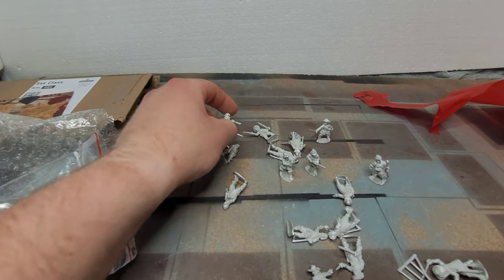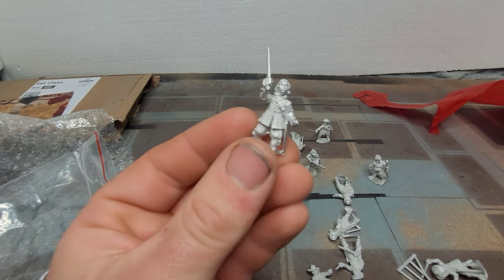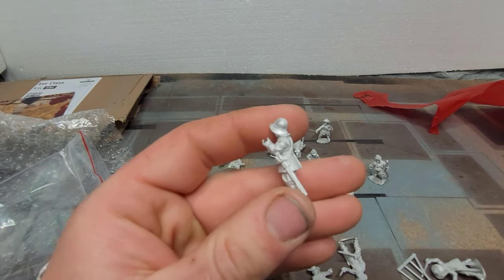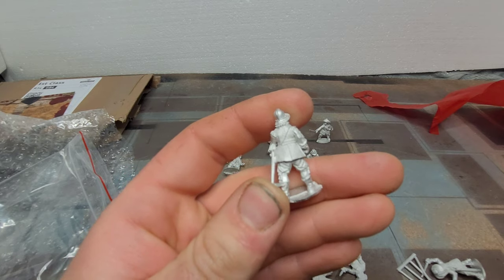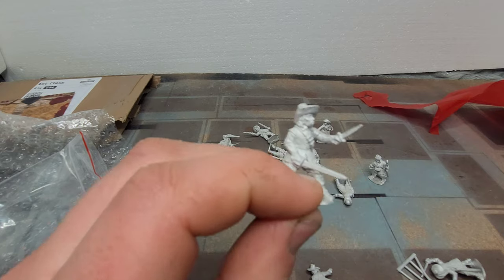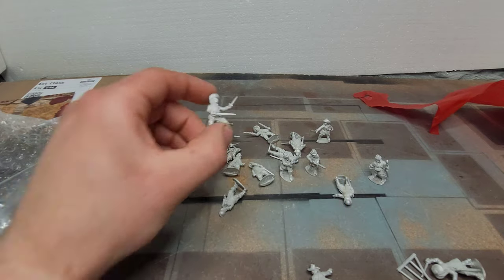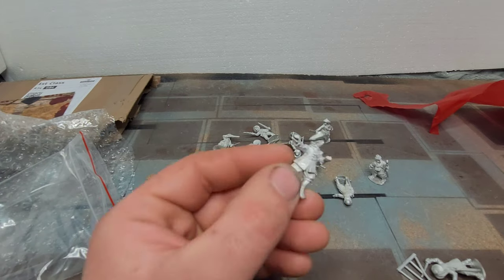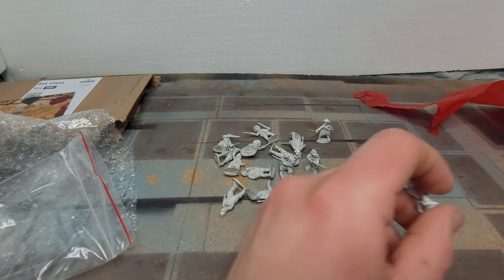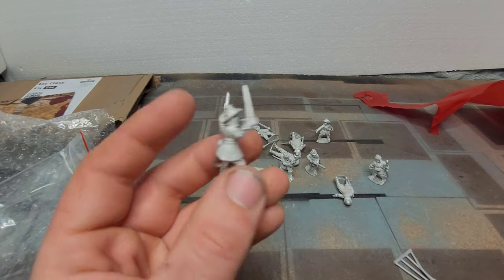Since Martin showed them to us a little while ago, I've been wanting to get hold of them. They look like they're going to be quite nice and easy to paint — nice solid sculpts, no finicky little straps and bandoliers that are quite hard to pick out. They'll be very fun to paint. Not too sure how I'm going to base them — might do them individually or on multi-bases, as they're a full-on pike sort of style.